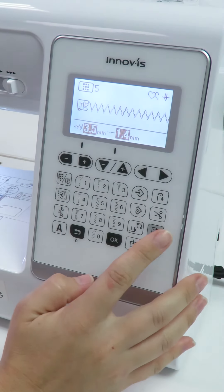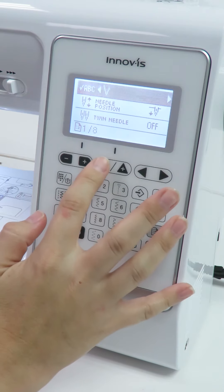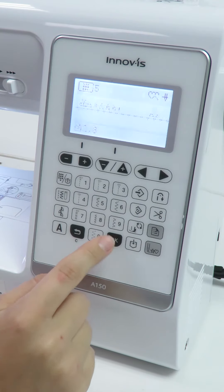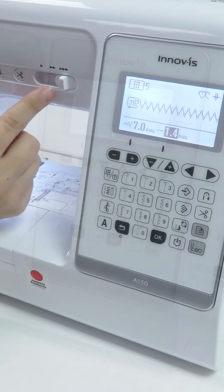Select the manual key on the operational panel and scroll down to page 4. Select the right arrow key to turn on the width control function. Select OK to return to the sewing screen.